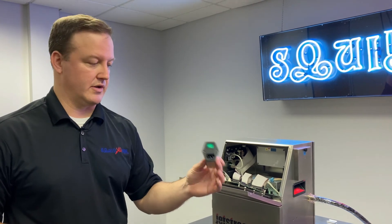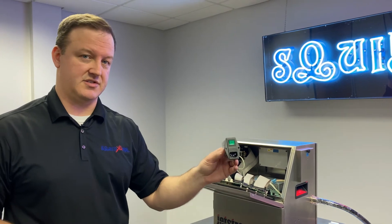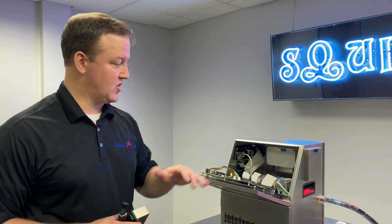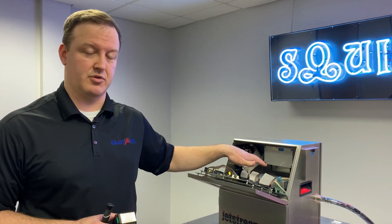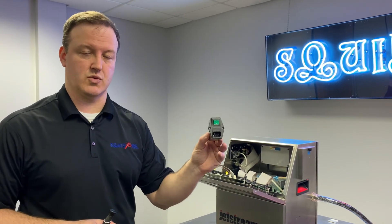We're going to go ahead and quickly reinstall our switch. If it tests out okay, our next step is to look at the power supply in the system. We'll briefly discuss that after we reinstall our switch.